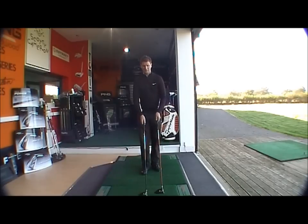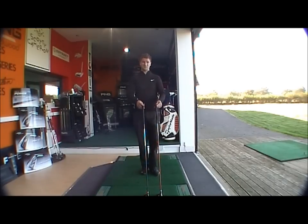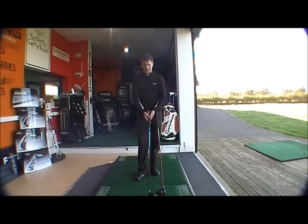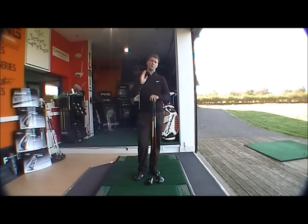So you've got two very forgiving clubs, both 460cc heads — Ping with their forgiving TFC shaft and Cobra with the Blur shaft in the S3 Max and S3 range. Anyone who struggles with hitting the ball low or hitting it right, these clubs are going to be ideal. They're going to get it airborne, stop it going out right, and straighten up the ball flight with less spin, which consequently is going to put more distance, more accuracy and more consistency into your game.